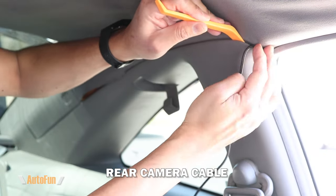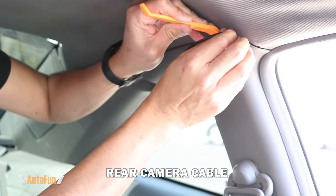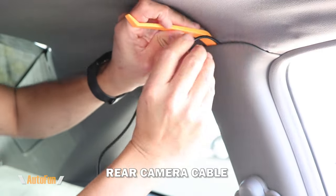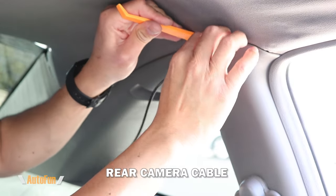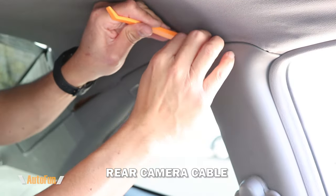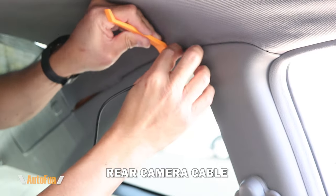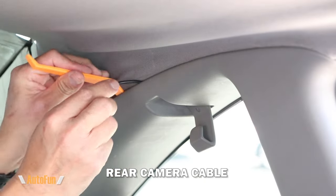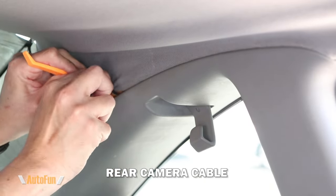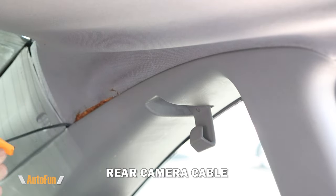I'll continue routing the rear camera cable towards the rear of the vehicle, again using my hands or the installation tool. This particular car's trim is a little tight, so I'm using the tool to lift the trim away from the headliner and then pushing the cable in to hide it. I'm being careful here because this headliner is already separating from the roof, so I don't want to damage it further.